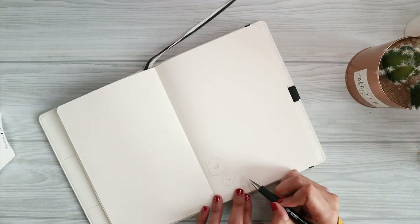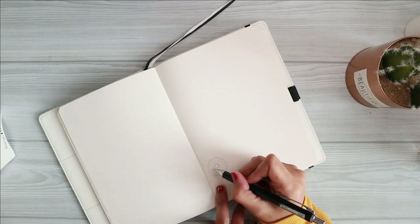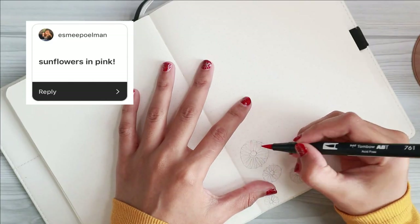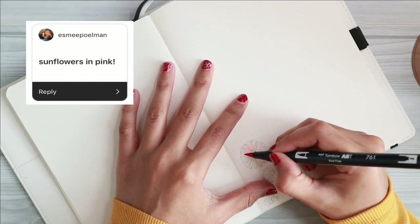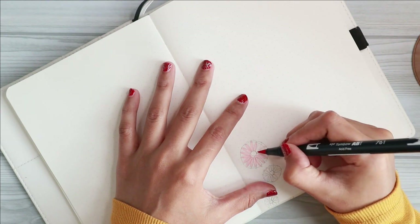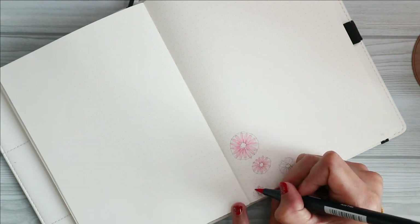As you guys probably know, I did ask on my Instagram story about the theme you guys want to see me create. Some of you suggested sunflowers, and one of you actually suggested pink sunflowers, so that's what we are going to be doing today. I've seen a lot of sunflower themes before but today we are going to be doing a very simple, minimal sunflower theme for my main setup.